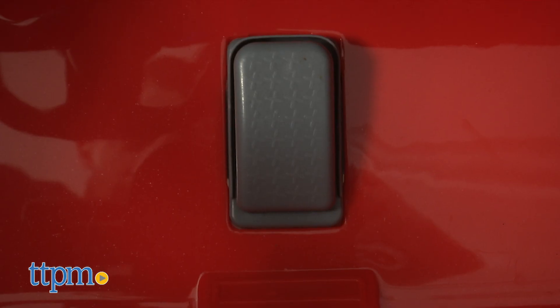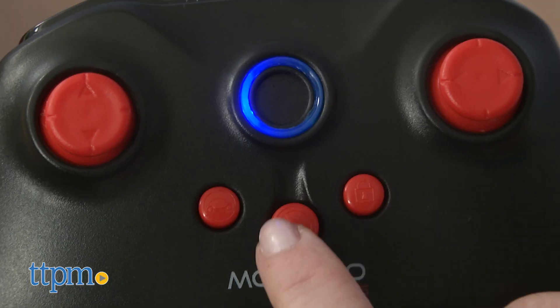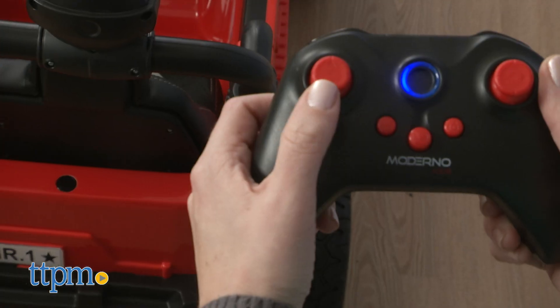Just turn it on and press the pedal to go. For kids who aren't comfortable driving it on their own, there is a parent remote. With this, parents can steer the car and choose from three different forward speeds.